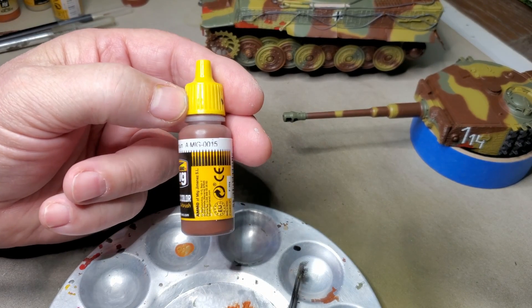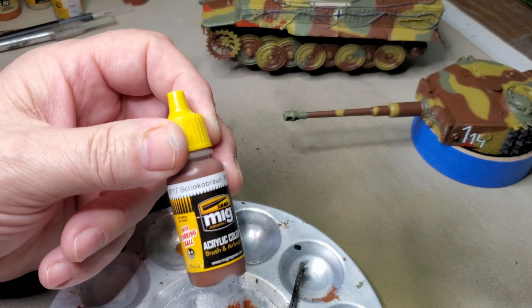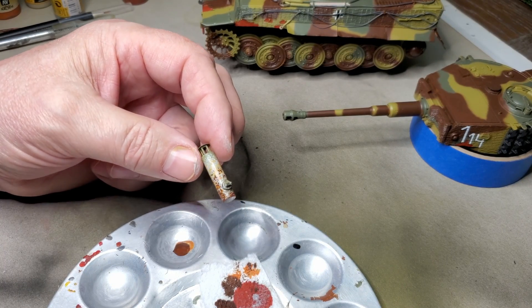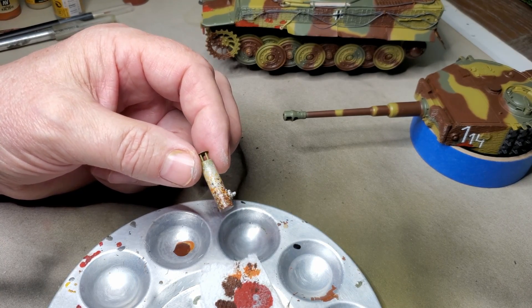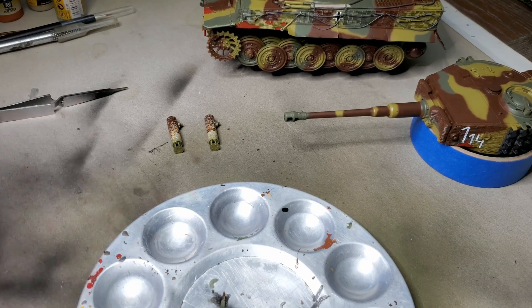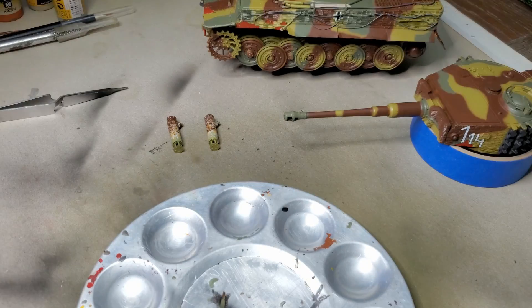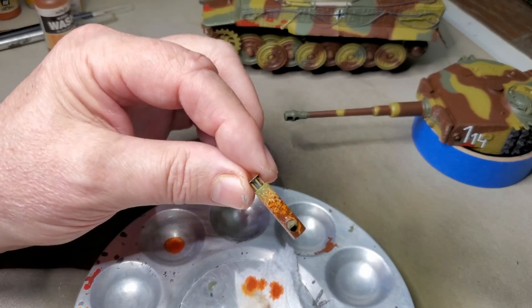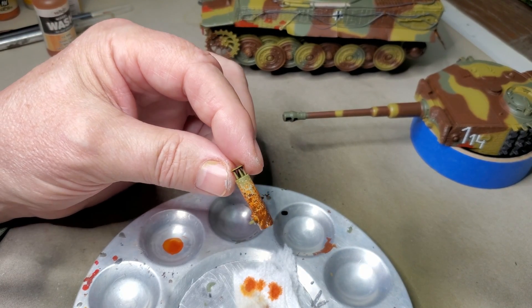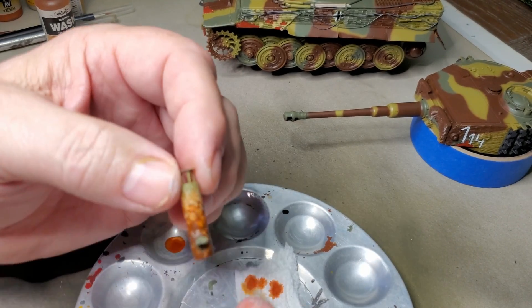Next I'm going to use some of this Chaco Brown for a darker heavy rust on the mufflers. So it looks pretty good. For the last step with the mufflers, I'm going to apply this light rust wash. And that should about do it. I'll give it an hour or so to dry and then I'll show it to you again.